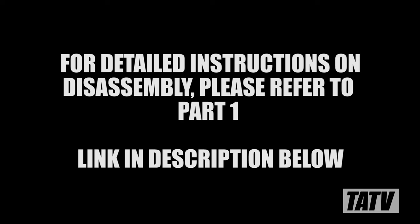Moving on to the loading gate, we'll begin by disassembling the rifle. Since we already covered this pretty thoroughly in part 1, I'm not going to repeat it here. However, if you haven't already seen it, I'd highly recommend you at least review it for this part. Link in the description below.